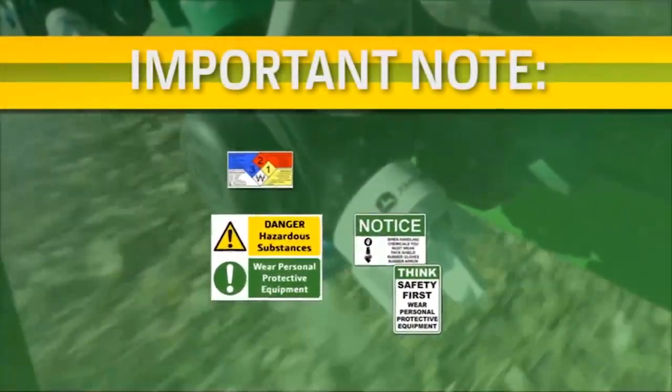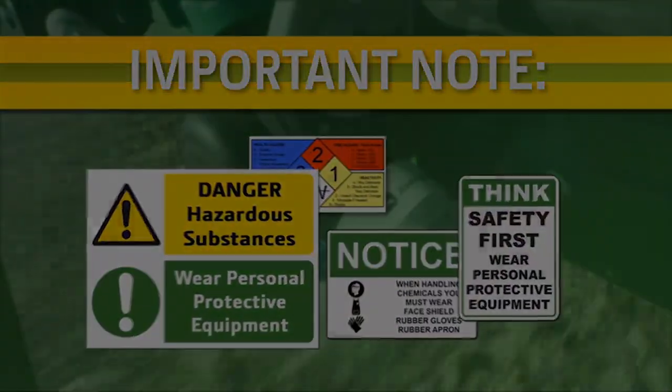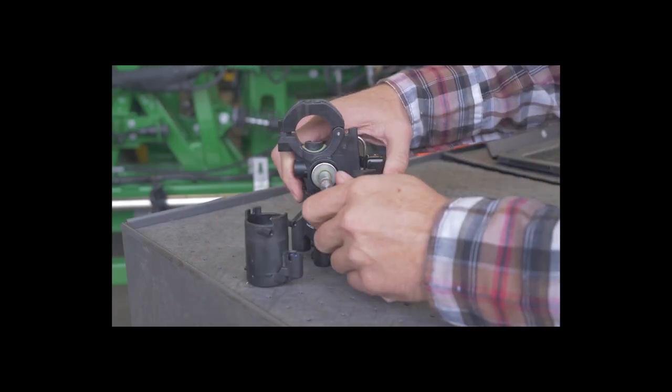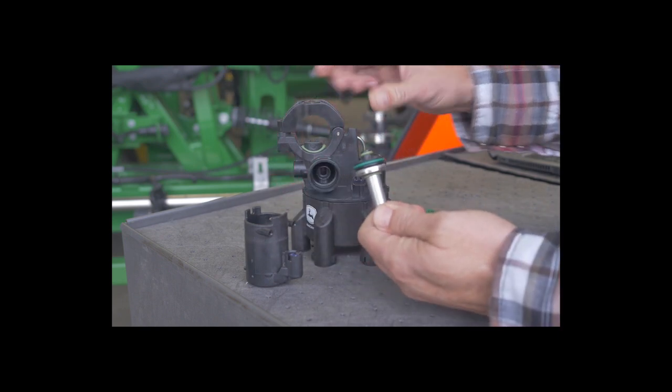It is not recommended to use RV antifreeze, as this can be damaging to O-rings on the nozzle body, could lead to clogging, may result in burst pipes as part of improper winterization, or be harmful to the environment.